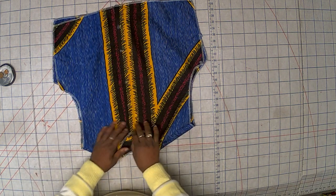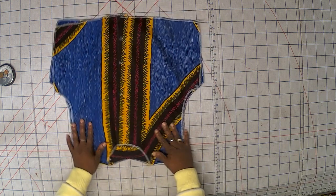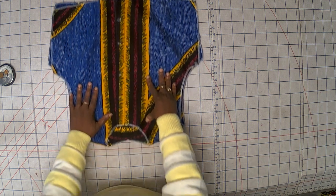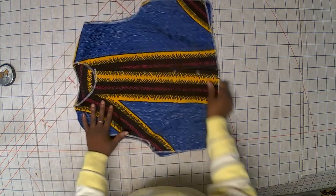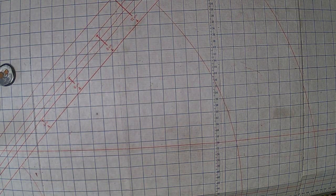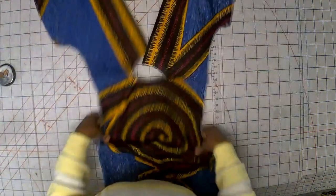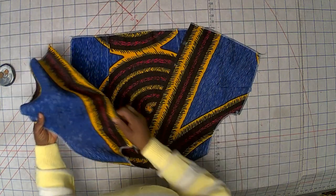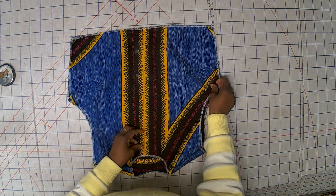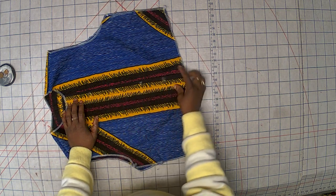It looks cute already — it looks beautiful! I'm going to sew the shoulder to the shoulder and show you how it looks. I've done the shoulder part together and it looks very cute and nice. I also marked where I'm going to put my buttons.